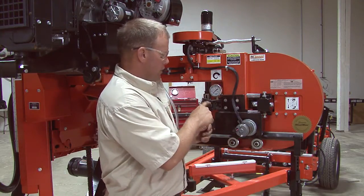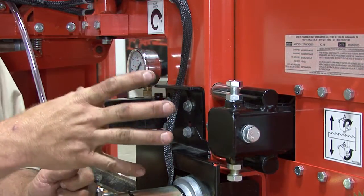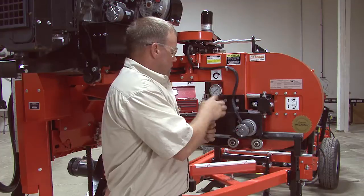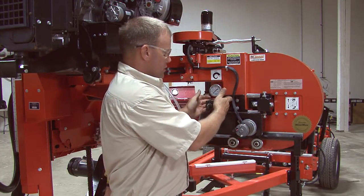When you start to get low on fluid in here, you're going to notice that your threads are disappearing here. So you're running out of threads to be able to tighten your blade. To get your tension up to where it needs to be, we have to add fluid in this hydraulic tensioner here.